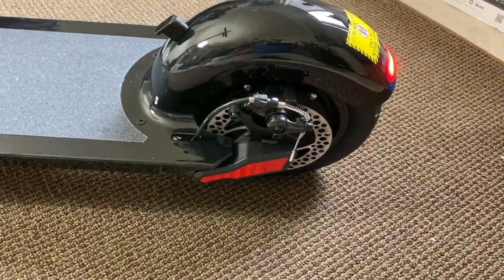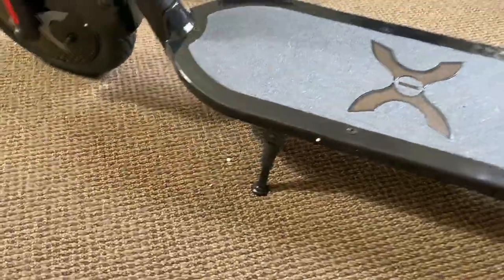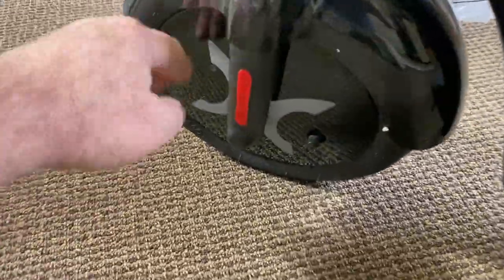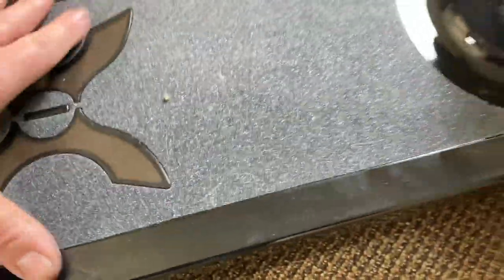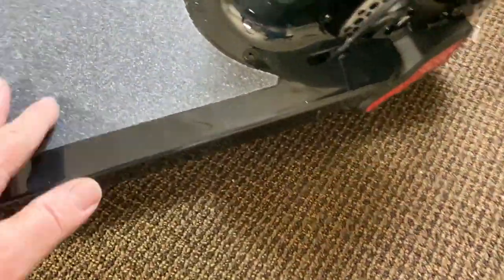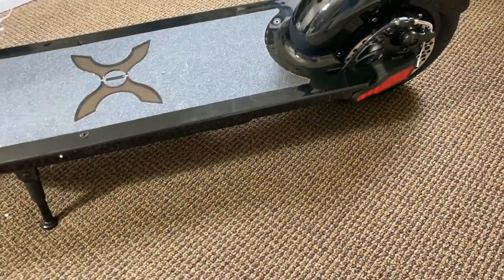Which is 100 watts bigger than the Jetson Bolt. The tires have kind of like these covers over them. There's where you fill them right there. There's the deck — see how wide it is, it's nice, real nice. Like I said, it has a Bluetooth speaker built into it but I'm not going there.